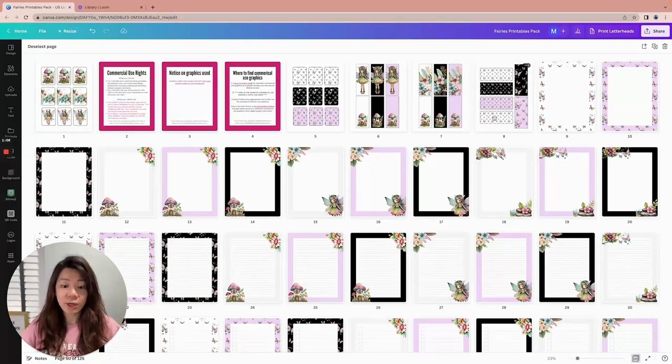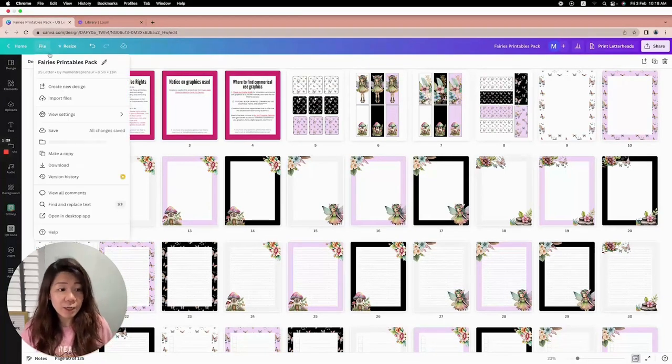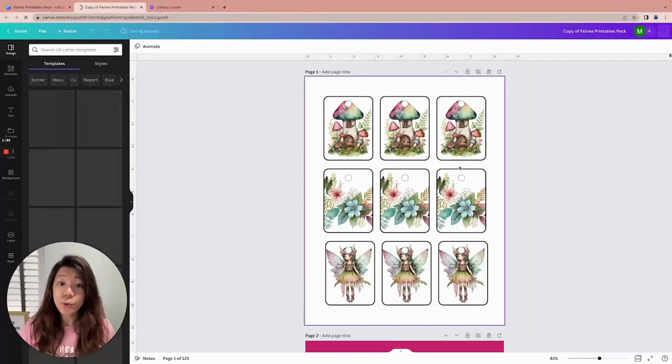Once you have access to the Canva templates and you click on it, this is what you will see. I like to make a copy first — once you start using the template, whatever changes you make will not affect the master copy. But as a good practice, if I open up any templates I will usually start by making a copy, so go to File and Make a Copy.